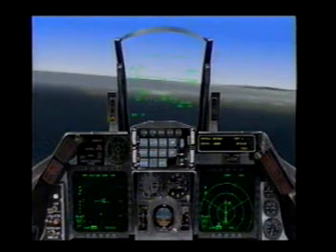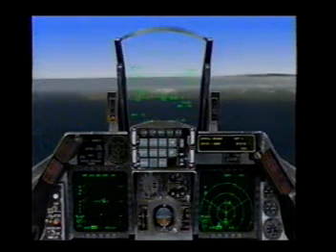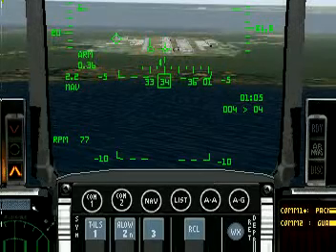Next thing to do is to establish our glide path. Back on the throttle, get our flight path marker on the end of the runway. To establish glide path, put your flight path marker on the end of the runway.